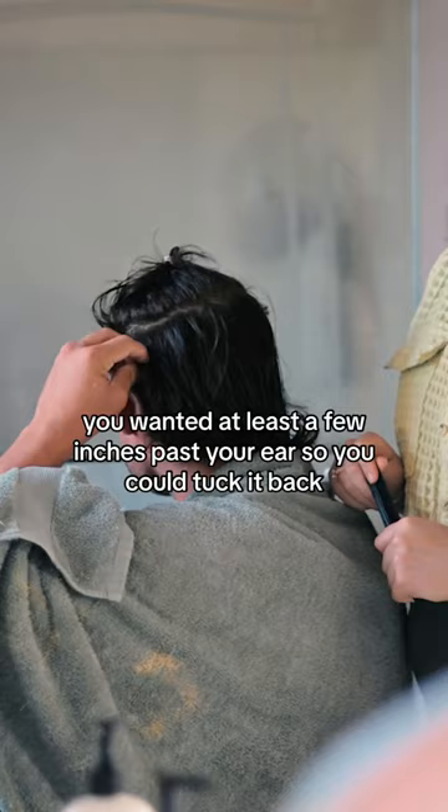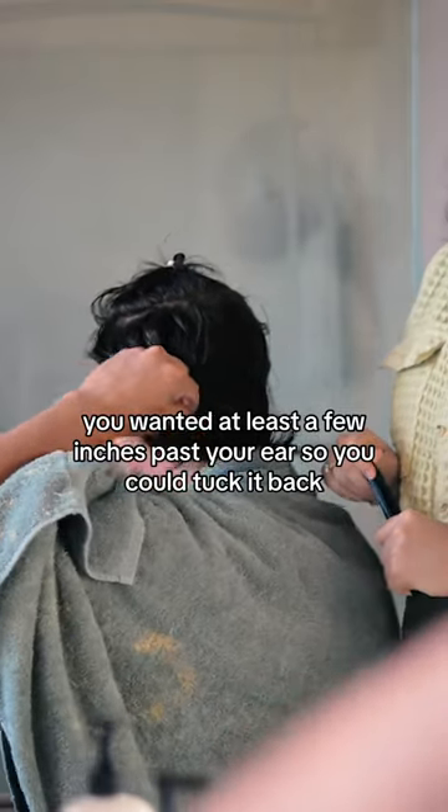Now the hair on the sides, you want it at least a few inches past your ear so you can tuck it back. To style it, you can either watch this video or you could throw on a hat. And if someone asks, you can tell them rack top me. Looks good. It's so good in the back. I like it.